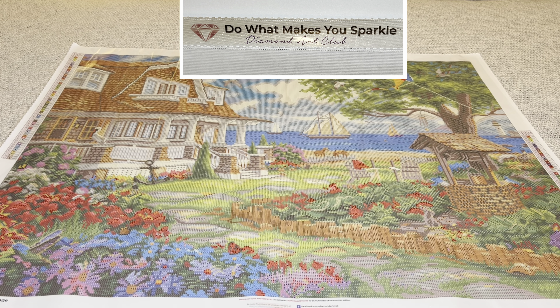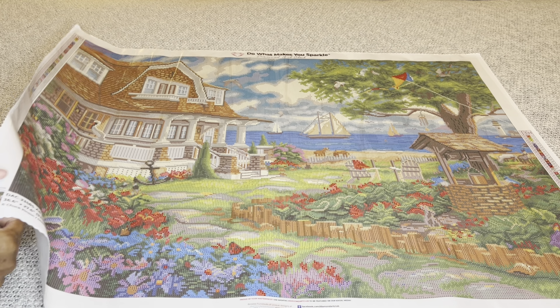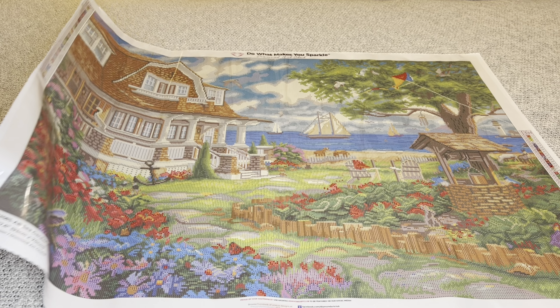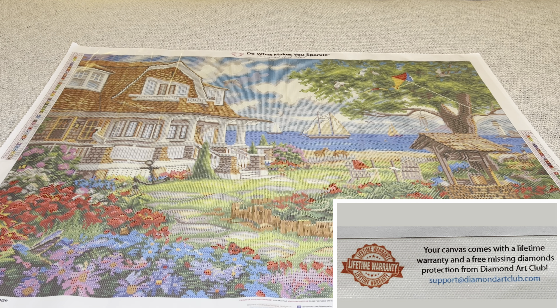At the top of your painting it will say Diamond Art Club with their motto, 'Do What Makes You Sparkle.' On both sides you will find a schematic or legend — one in the upper left, the other in the lower right — which is extremely convenient for these larger paintings. On the bottom left is a thumbnail, the name of the painting, size, and the artist. In the middle you will find a discount code along with their social media, and on the bottom right is information about their lifetime warranty.